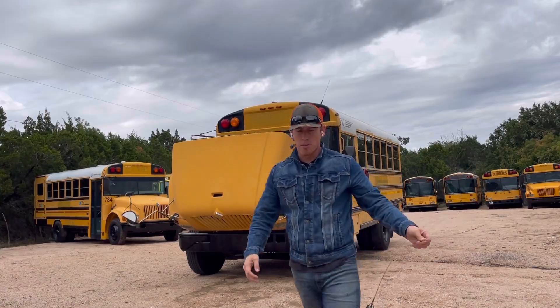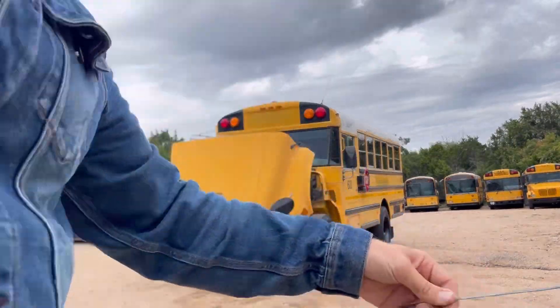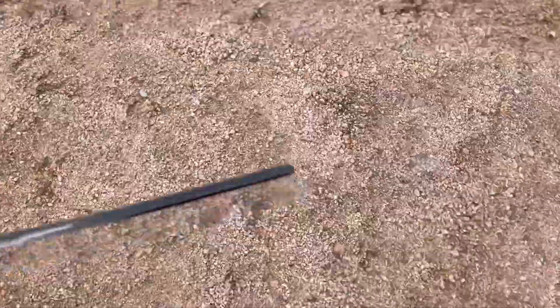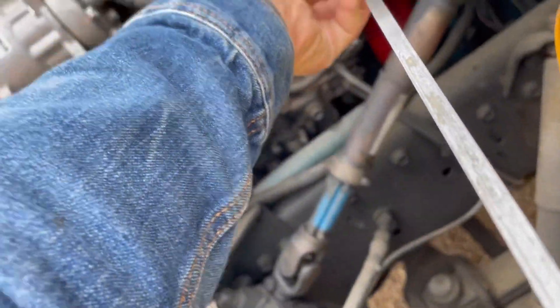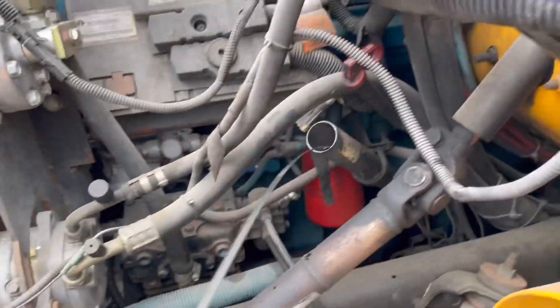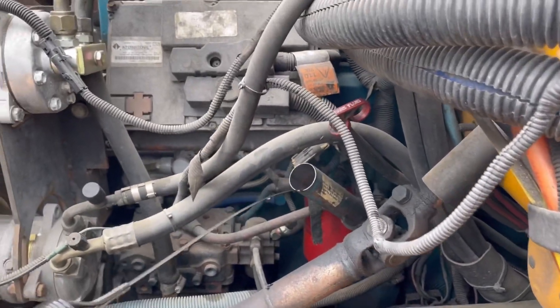I'm looking for oil — you want to see some good black diesel oil. It's darker than what you would normally see in a car, but that's to be expected. You want to see some good black diesel oil.